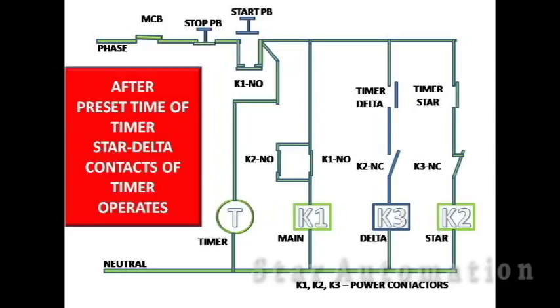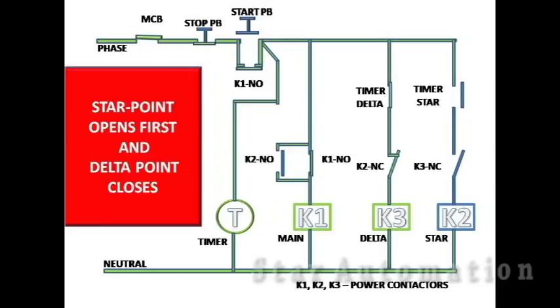After the preset time of the timer, the star-delta contact of the timer operates — that is, the star point opens and the delta point closes. Star point opens first, so the star contactor trips, and the delta point closes later, so the delta contactor gets on.